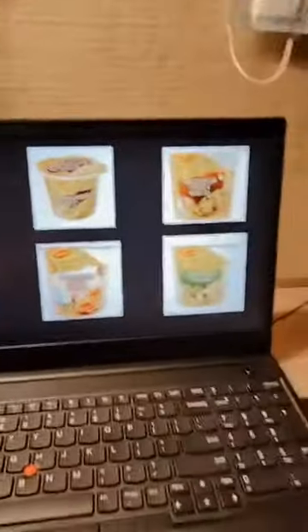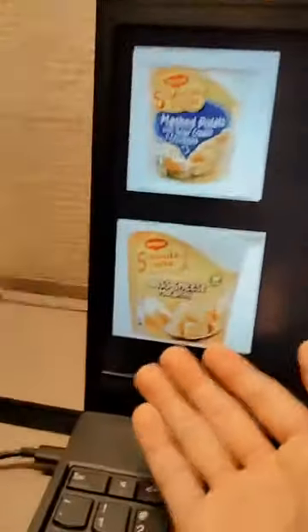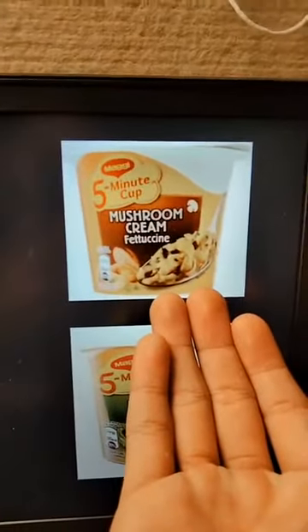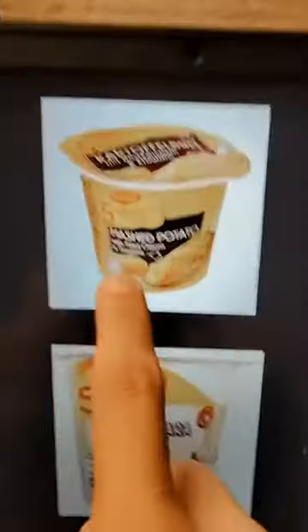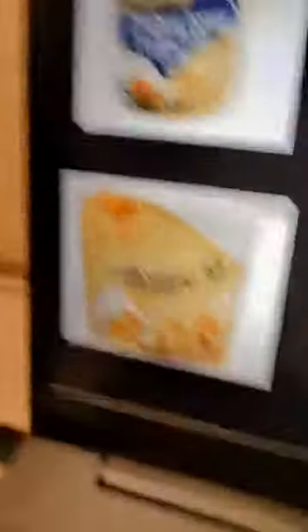Going back to recap: the broccoli I wouldn't recommend; the carbonara macaroni is okay if you want to try; the Swiss cheese macaroni — if you like cheese, I'd recommend it; the mushroom cream fettuccine is good, that's my second place, I recommend it; the mashed potato with fried onion I recommend; and the mashed potato with sour cream — definitely recommend. This has been a short five-minute Maggie Cup review. I hope you enjoy this small series — see you!